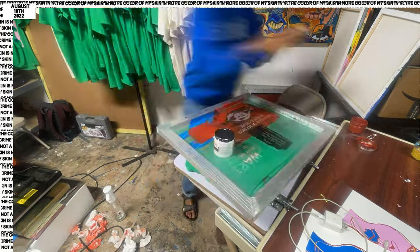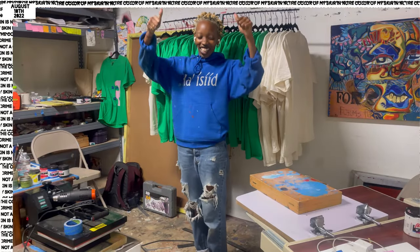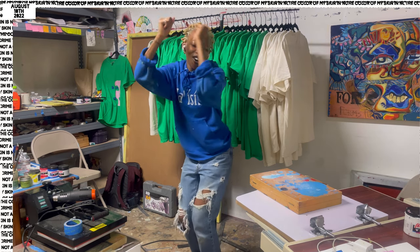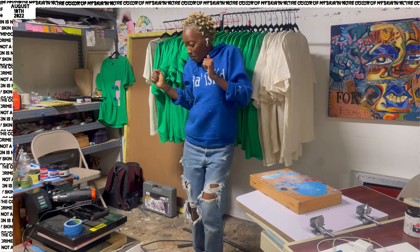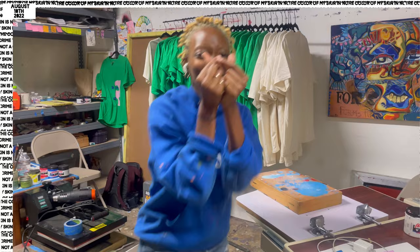I was moving mega slow because this got me hella sore. But we are finished and done — let's go! Bye bye vibes. Thank you guys so much for watching. Much love.